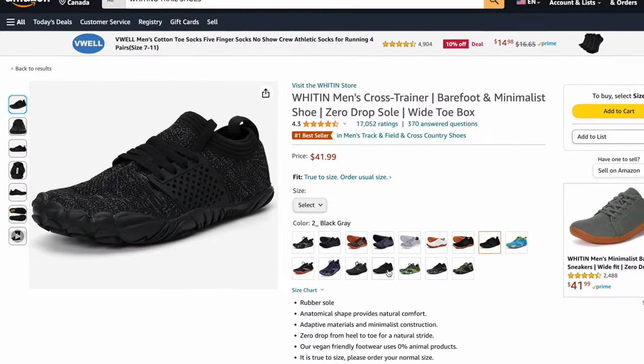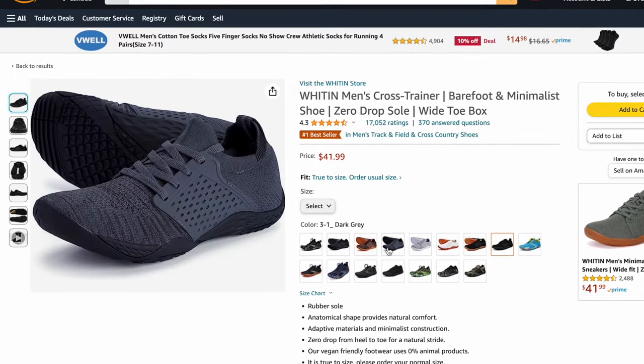Another nice touch is just how many colors they've got in these shoes — they've definitely gone for a 'please everyone' approach, and at this price point of $40, which is about a quarter of what most barefoot shoes cost, they've done really well.